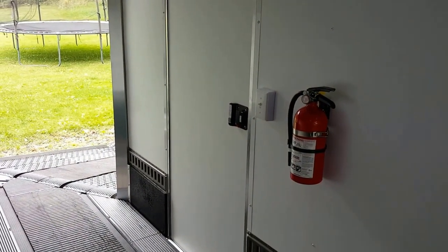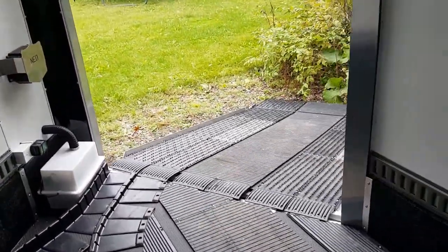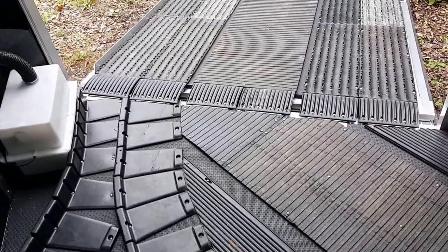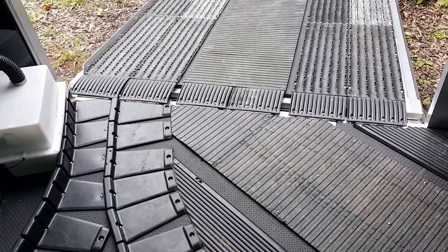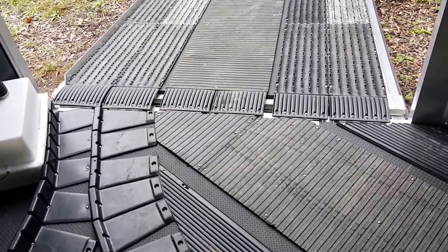You got the fire extinguisher hung up — that turned out pretty good. Give you a shot of the front wrap. It's pretty tight with the battery box as you can see, but I can just get a ski in there, and since I'm the one loading the trailer I'm not too worried about it, but it should work out pretty good.